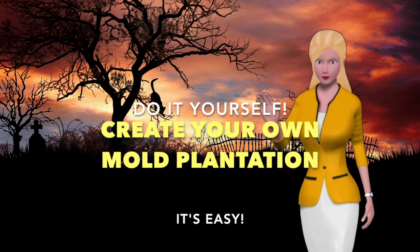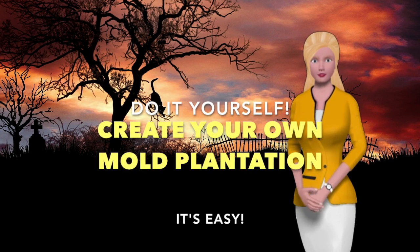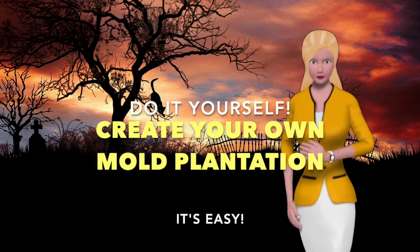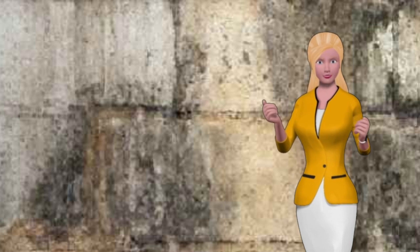If you like to live on the wild side and you don't mind some real danger, here's a fun do-it-yourself project you can do: create your own mold plantation. There are a lot of side benefits for those of you who enjoy discomfort and threats to your health.